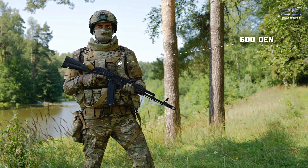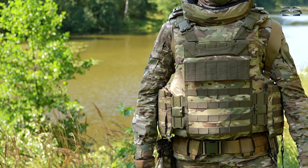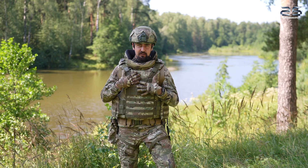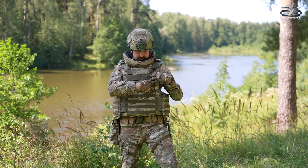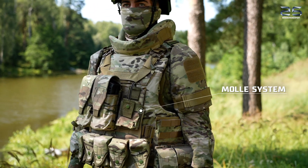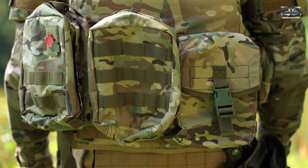The vest is manufactured in Oxford 600 denier cloth, which provides reliability during the wearing of this individual body armor. It is also supplied with MOLLE on the back side for installing all kinds of additional pouches.